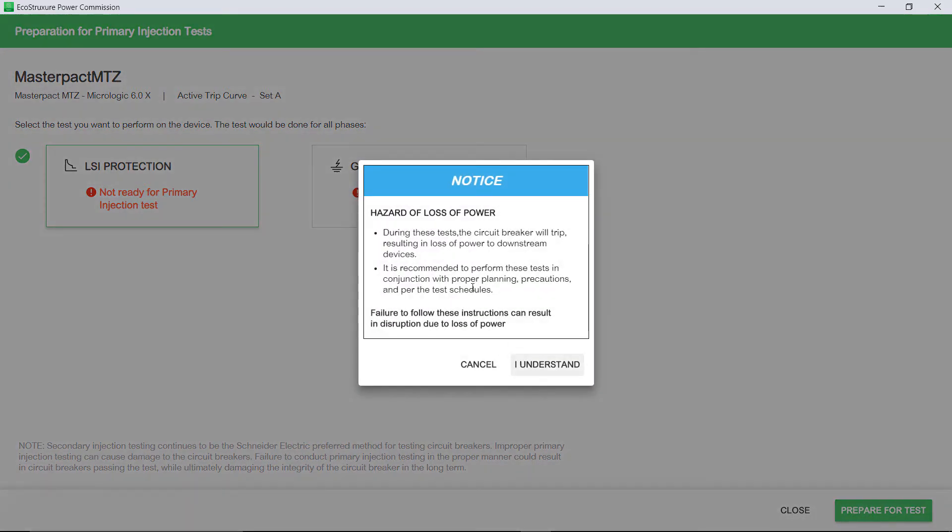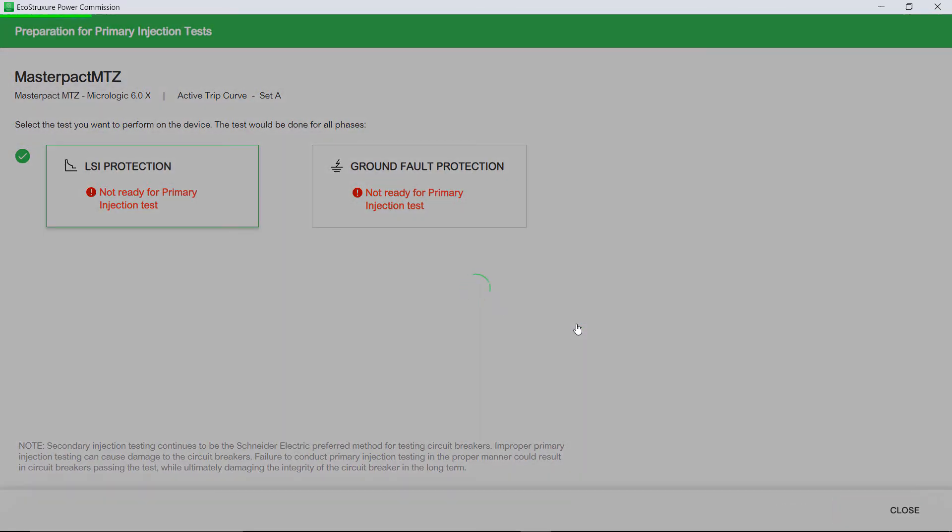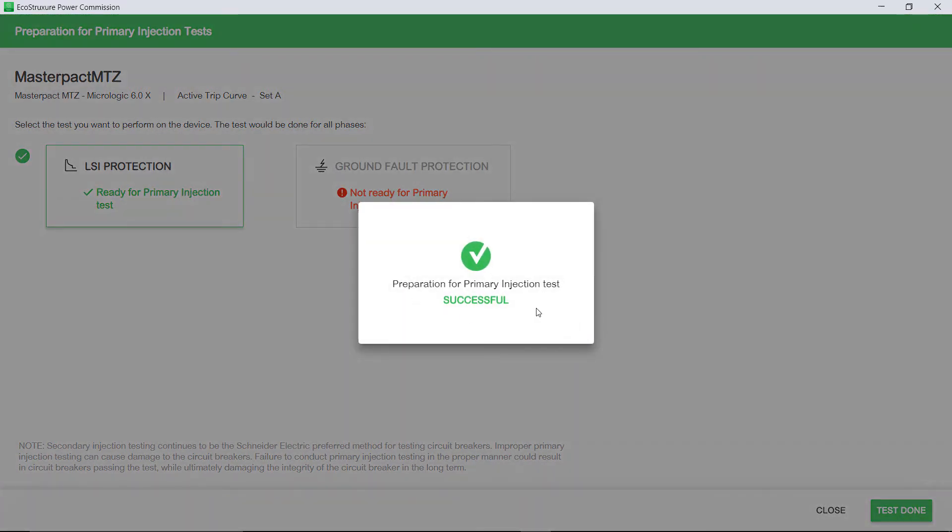A notice appears on screen. Read the notice carefully and acknowledge it by clicking I understand. The password confirmation dialog box appears. Enter the administrator password and then click Continue. EcoStruxure Power Commission starts preparing the circuit breaker for Primary Injection Test. A success message appears.